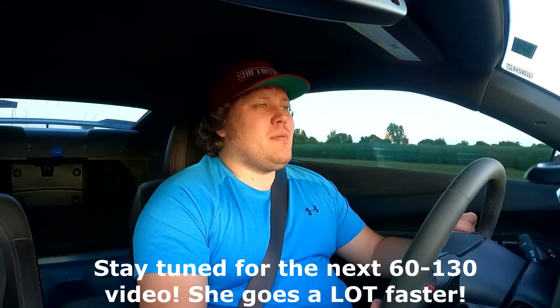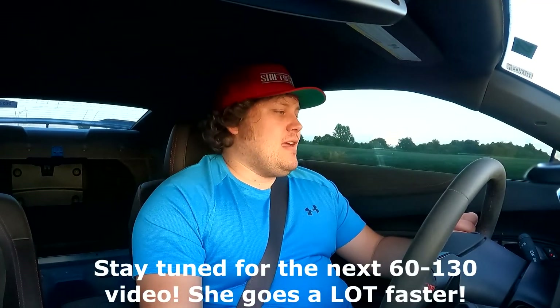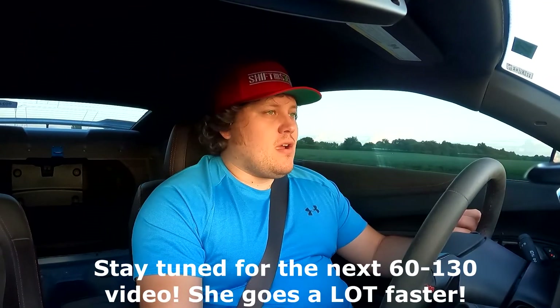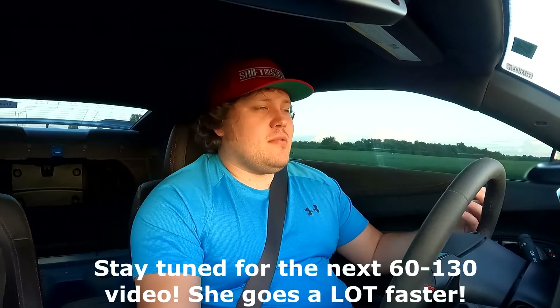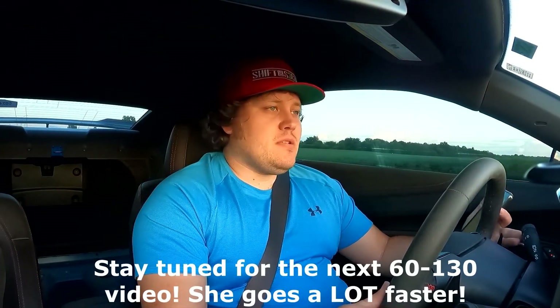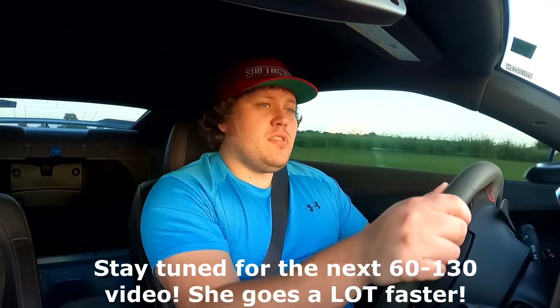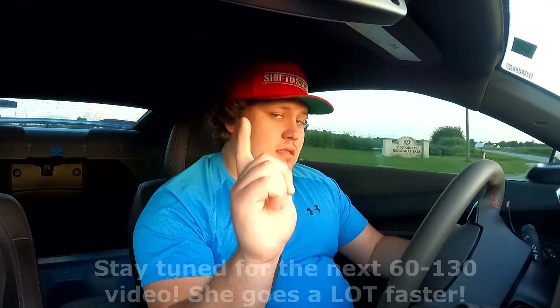Smash the like button, comment in the comment section down below. Let me know what you guys think. What are your best 60-130 times with your car? I'm curious to know — I'm a car enthusiast. Got any impressive numbers? Let me know. Subscribe if you haven't done so already. I really do appreciate it, guys. That's it from me, and I will see you guys in the next one.